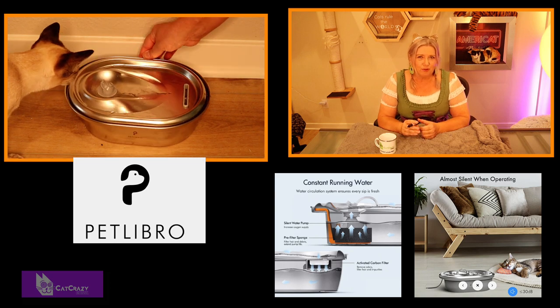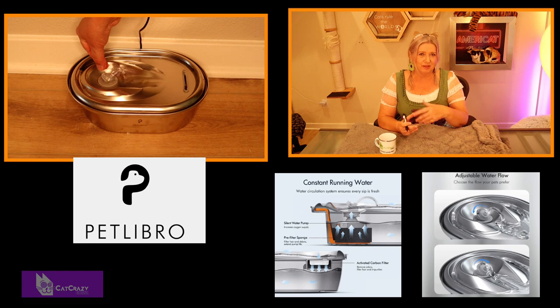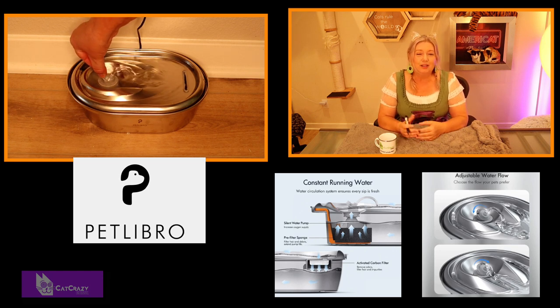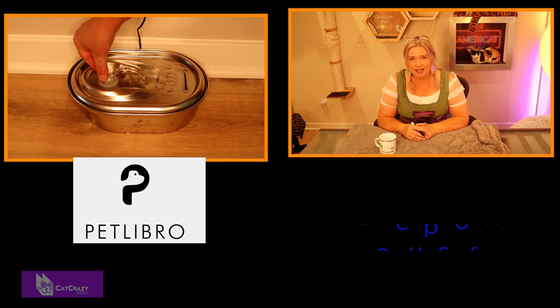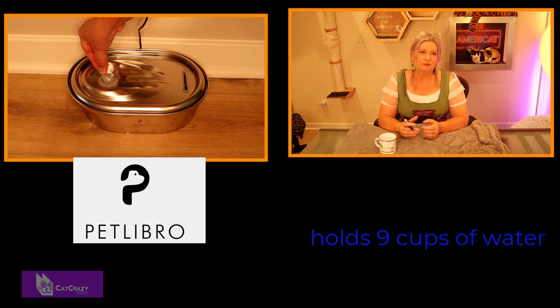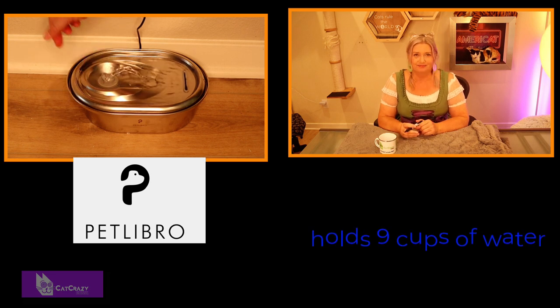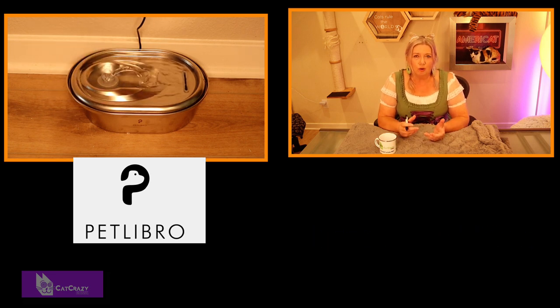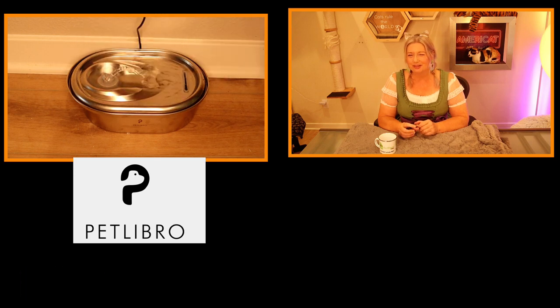You can also adjust the water flow to make it perfect for your cat — do they like the water more splashy or rather calm? Whatever they prefer. This one holds around 9 cups of water and Pet Libro recommends exchanging their filters every two weeks. We've had this running for one month now and our pets really enjoy it a lot, especially Angel, who doesn't use any other water source anymore. So there is somebody who highly recommends it.